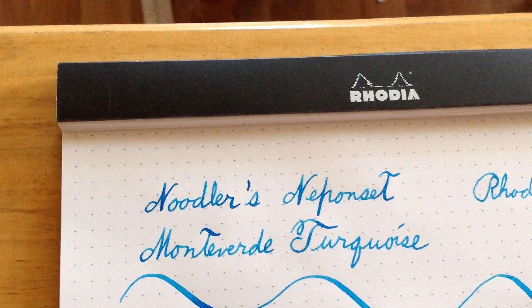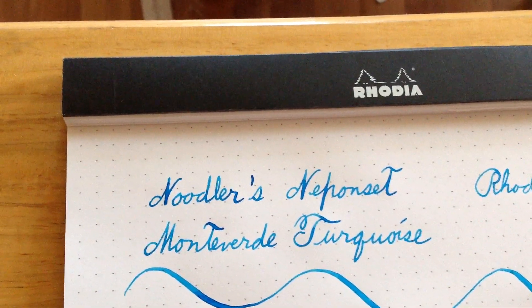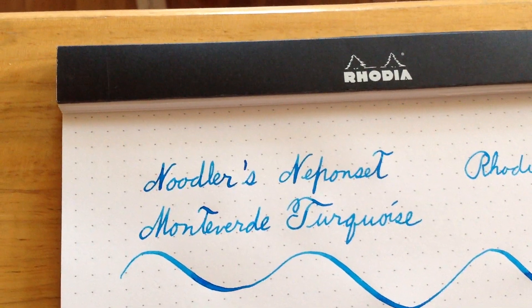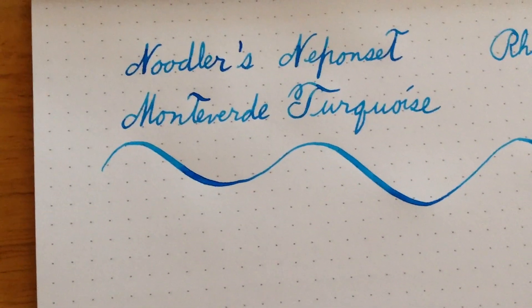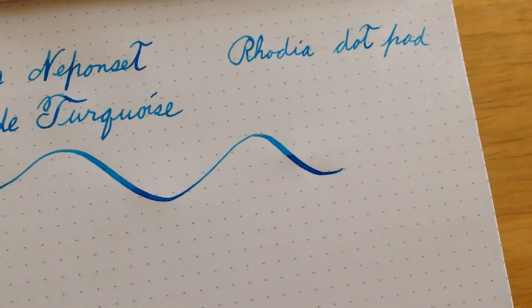So all in all, nice pen. I'm going to do a real quick writing sample. I'm doing this video with an iPad held in my hand. The paper is a Rhodia dot pad and the ink is Monteverde turquoise. Let's look at this shading and the nice flex I've already created.